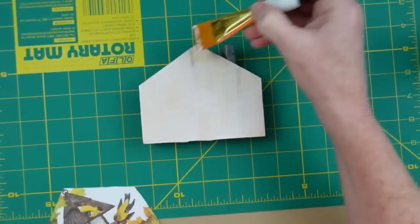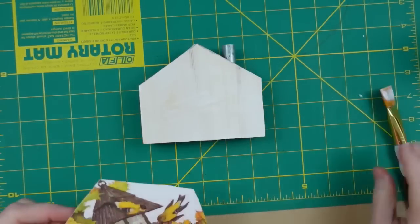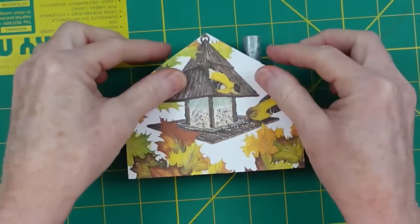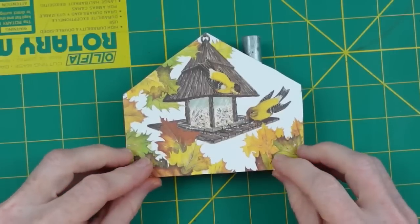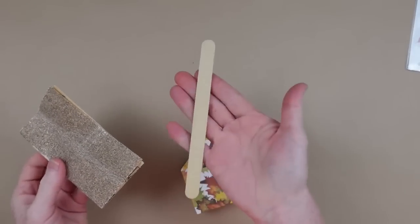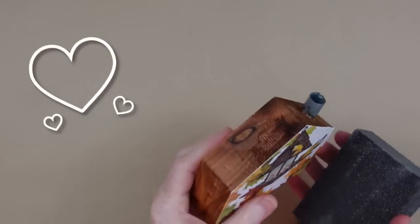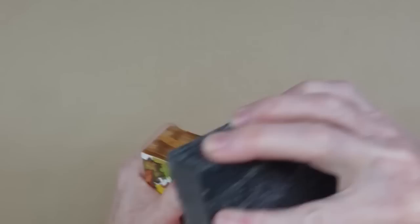I'm putting a thin layer of Mod Podge all over the front and placing the card right on top. You can press it down with your hands and roll it out, but be super careful — it shifts around. Once it's dry, go ahead and sand with whatever you want to use and start shearing off the edges.